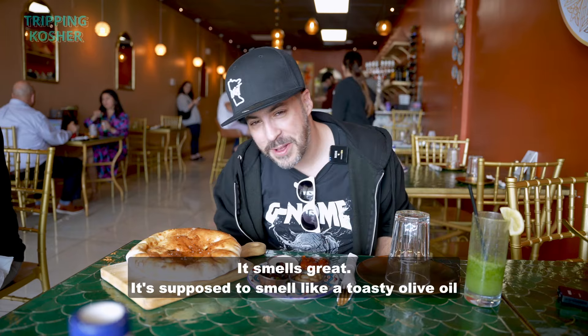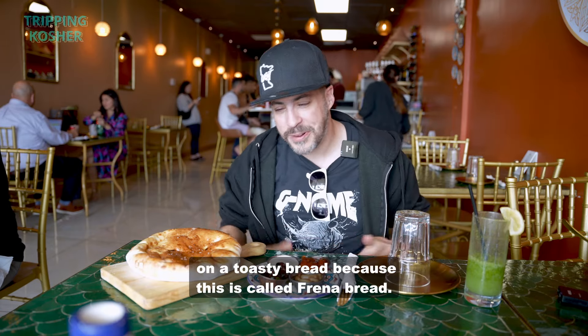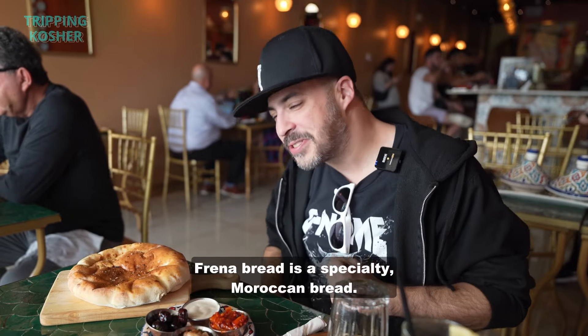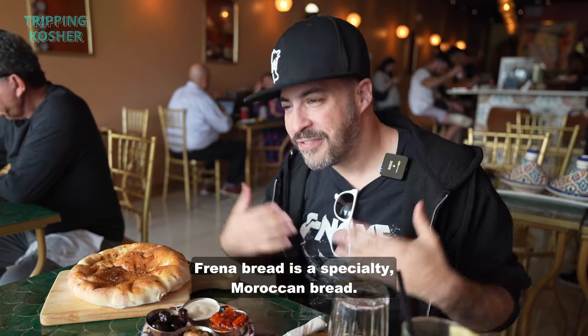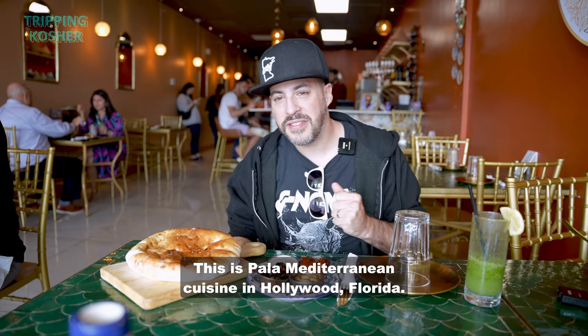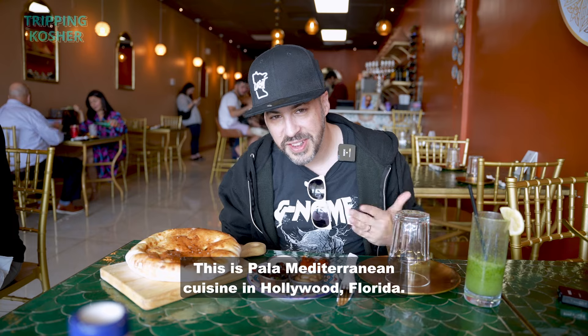It smells great. It's supposed to smell like a toasty olive oil on a toasty bread because this is called Frenna bread. Frenna bread is a specialty Moroccan bread. We are eating it at a Moroccan restaurant — this is Pala Mediterranean Cuisine, Hollywood, Florida.